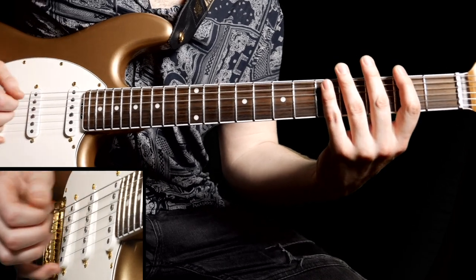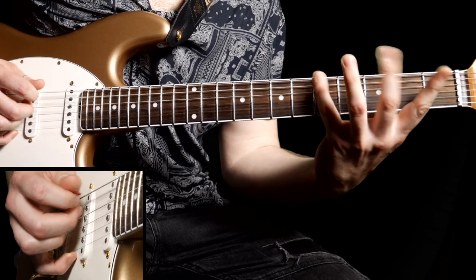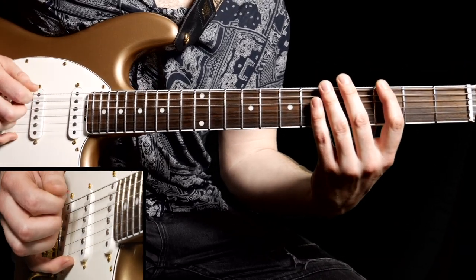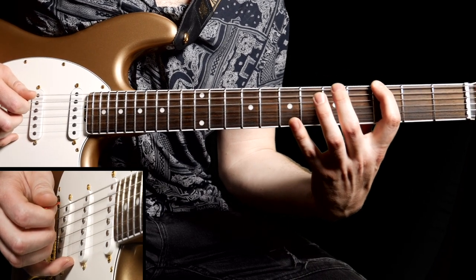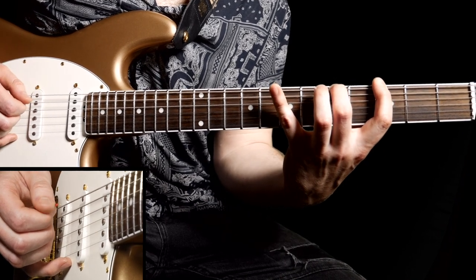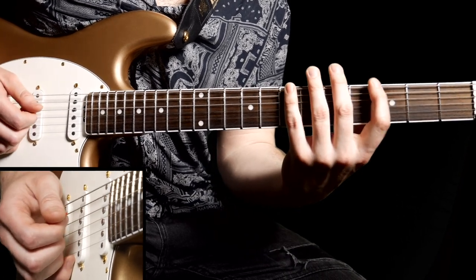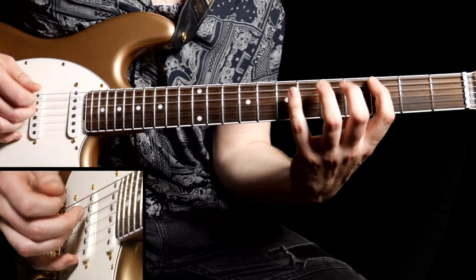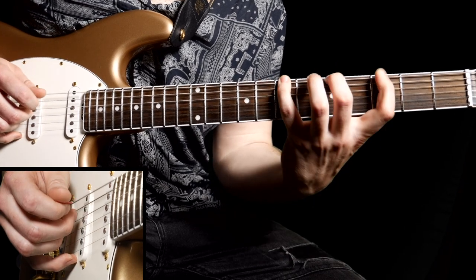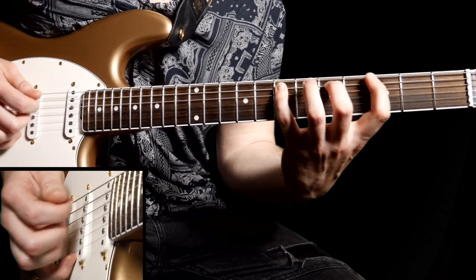You can add some palm muting in there, which I did on the track. Then we're moving on to the third fret with our first finger, plucking that with our plectrum — one downstroke — then hammering on to the fifth fret with our second finger, then hammering on to the seventh fret with our fourth finger. Then we do the same on the A string but pluck that with our middle finger. Together that would be triplets.